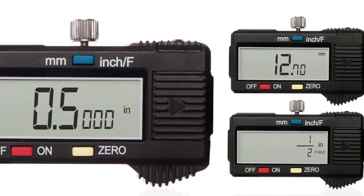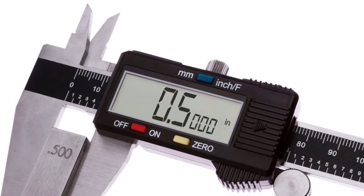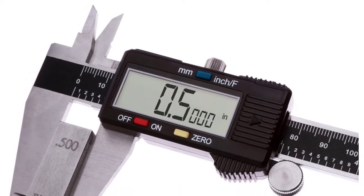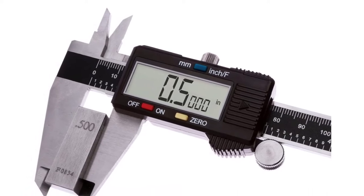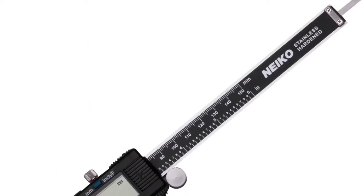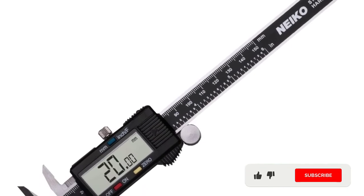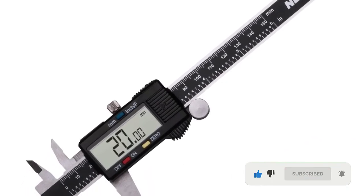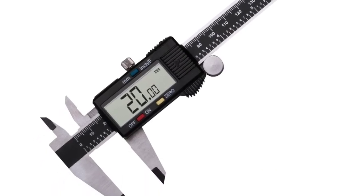The Niko digital caliper features a finely polished steel frame that provides wear resistance, corrosion resistance, and general longevity. It also includes a knurled thumb roller and a locking screw, which ensures easy adjustments and perfect alignment. Viewing measurements won't be a problem — apart from its large LCD screen, it has a button that can instantly change measurements between inch, millimeter, and fractions.